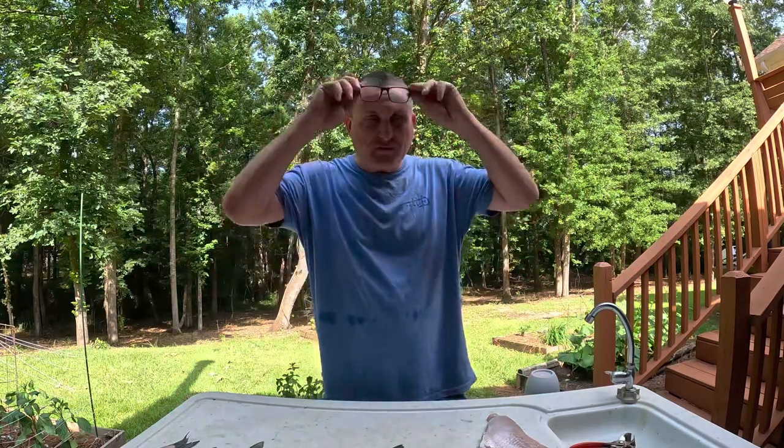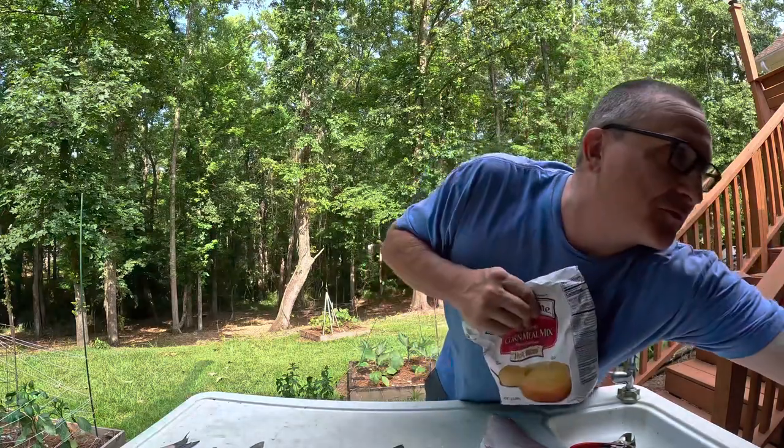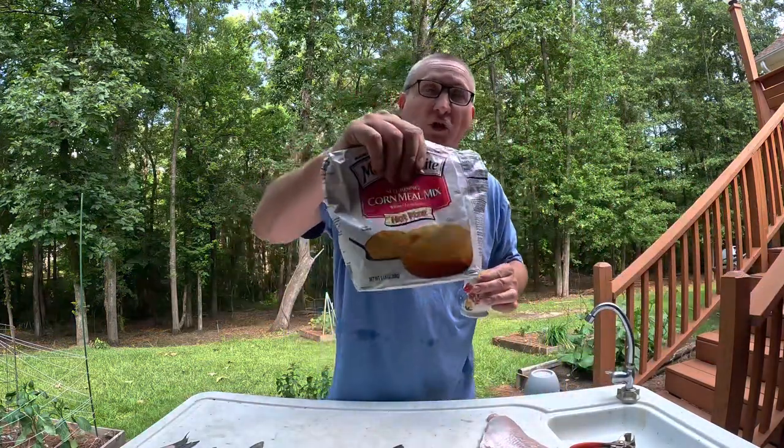I'm going to show you the way that we had fish when I was a kid. Wasn't a whole lot of fancy stuff around back in those days. You know what we used? We used two simple things — and you can do this too. We used salt and we used cornmeal.